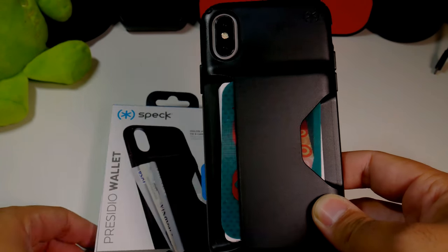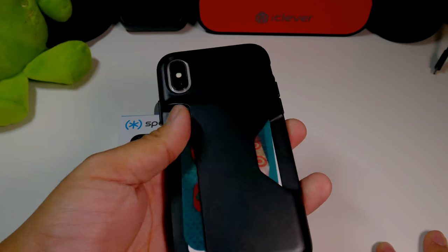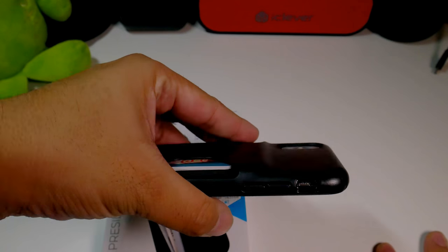If you guys want to buy this product, the link will be down below. If you like this video, please give it a thumbs up and follow Phone Tech at Work for more videos like this on Speck cases and the iPhone 10. Until the next video, peace!